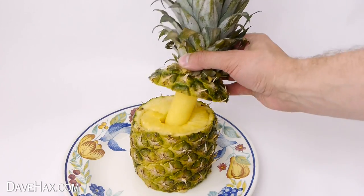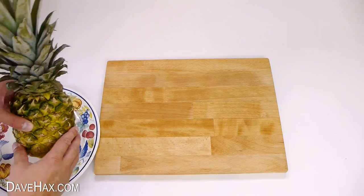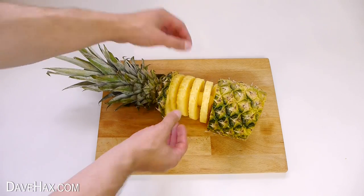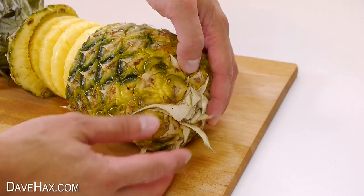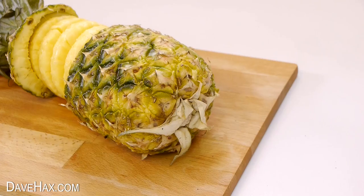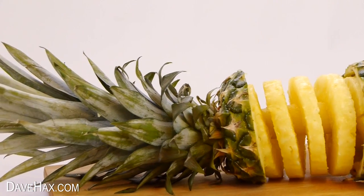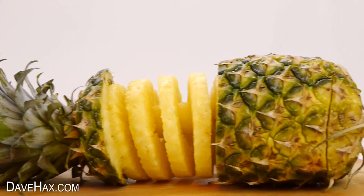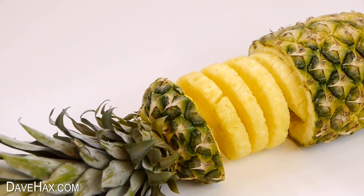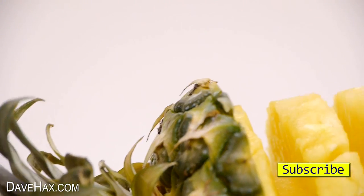It will impress your guests when they lift off the lid and help themselves to a ring of pineapple. If you prefer, you could lie it down on its side, open it all up, and fan out the rings. You can attach the bottom of the pineapple, which we cut off earlier, with a couple of cocktail sticks. And there's our pineapple display — it looks really good and it makes a great centerpiece. You could use it as part of a display and surround it with other fruit. And if you want to eat it, you can just pull some of the fruit off the core and it's ready to go.